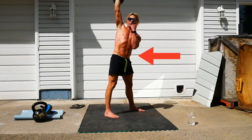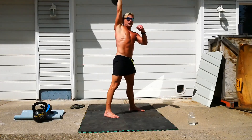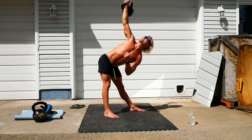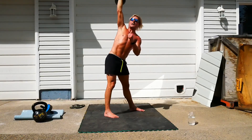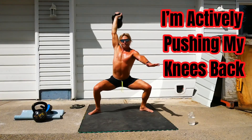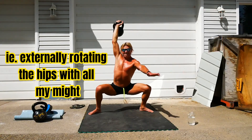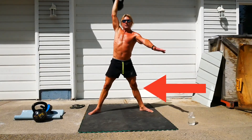Here we go. Windmills — tense those abs, get that hip out. There's one. Two. Overheads. Bring it down.